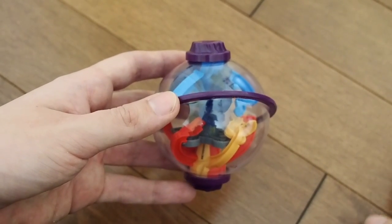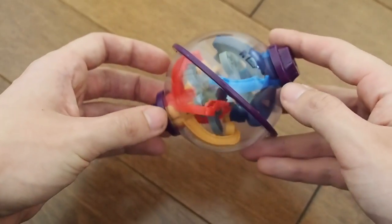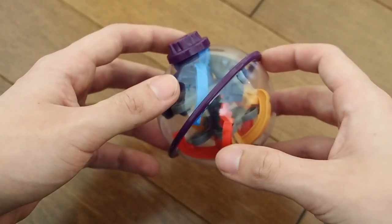How's it going everybody, Nathaniel from ArcyInsight here, and today I'm back with another Perplexus video. This video I'm going to be reviewing the World's Smallest Perplexus Twist — it is one of two World's Smallest Perplexuses.